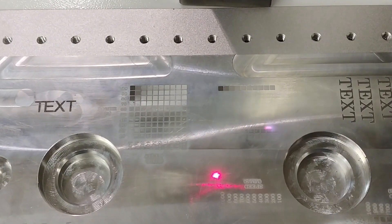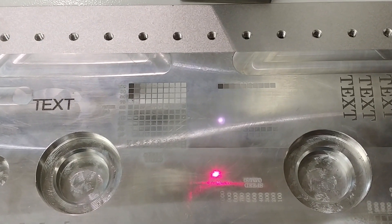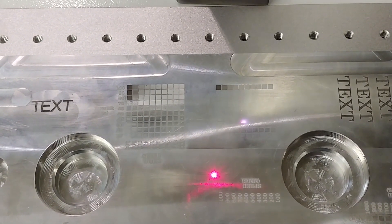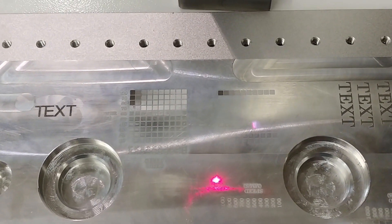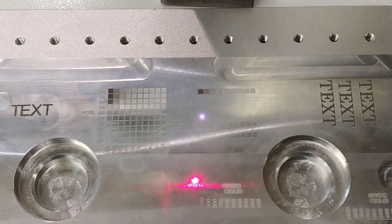I'm using the exact same piece of machined aluminum with the same settings. I marked it a couple of times and found the best mark in the center of the laser's field. This is actually the third time I ran this test, and you're seeing the laser crosshatch each one of these boxes.